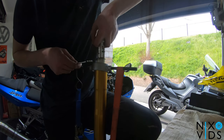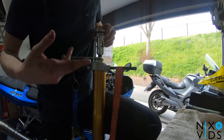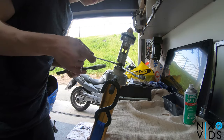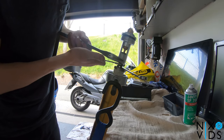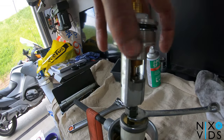Pull the fork cap up, insert either a 10mm spanner underneath the nut or the actual tool which I forgot. Place a 14mm spanner on the lock nut and then loosen off the top fork cap. Then unscrew the fork cap from the actual fork itself.